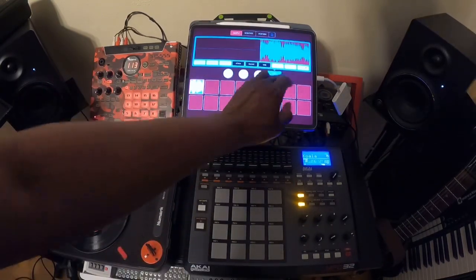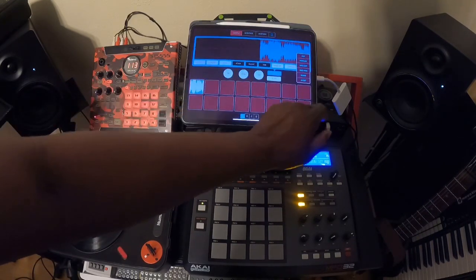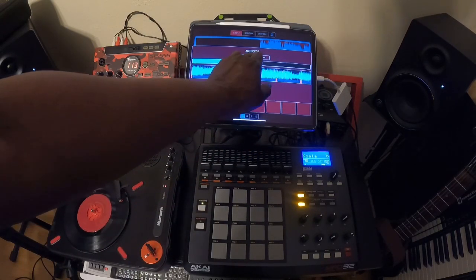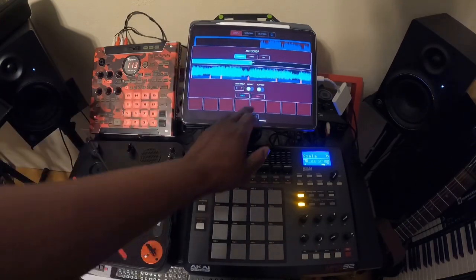Next thing you want to go to Edit, and then it's going to give you the options on how to chop it. You go to Tools, and then you go to auto chop if you want to chop it that way. Now you have three options on chopping: transient, equal, and lazy. And once you select the method you want to chop it in, you just hit chop.